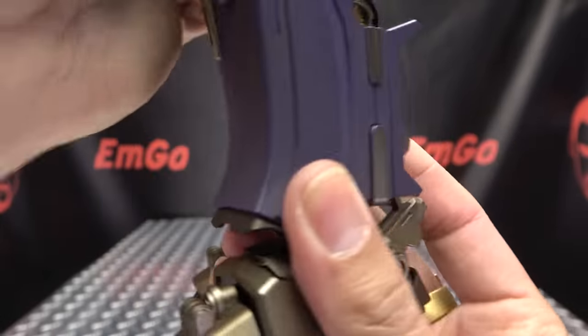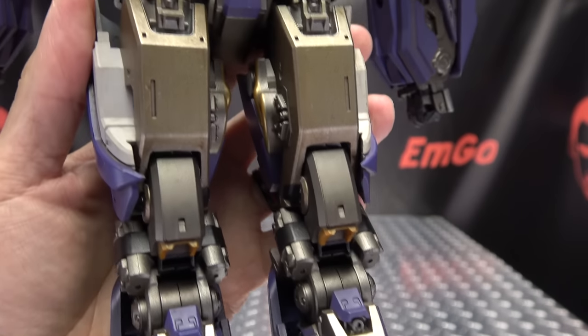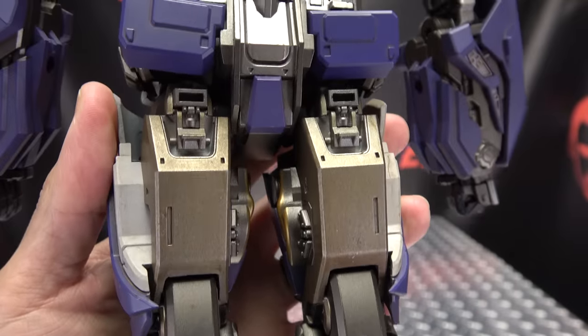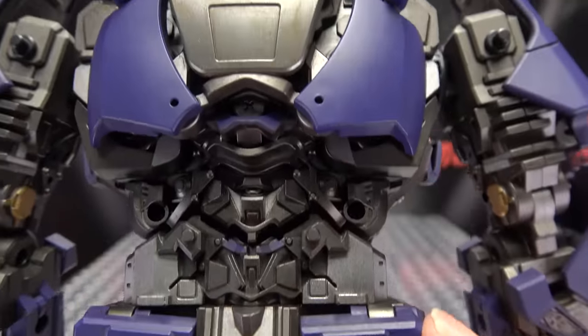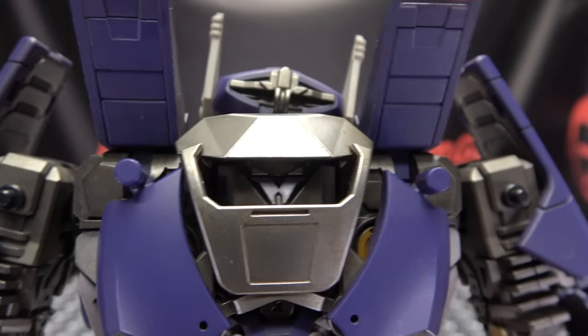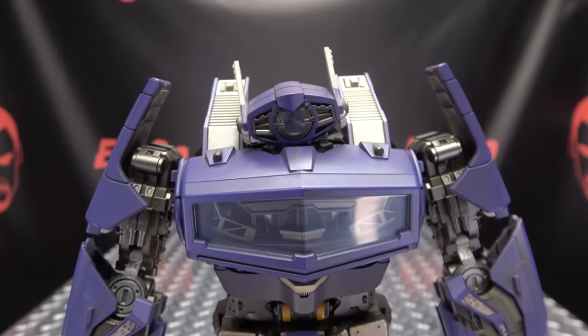Throughout the entire figure he does have some weathering going on — some little dirts and grime. He's a little dingy and dirty from being in battle. He has some nice detail behind the transclearant piece in the chest. Detailing-wise, looks quite nice. You got some silver on the hands, some dingy dirty legs, nice molded details throughout, a little bit of yellow in there. Overall, I think he looks quite good.